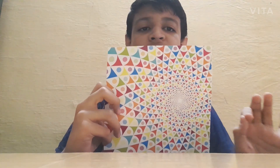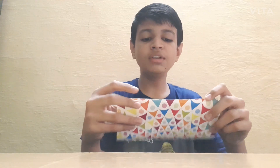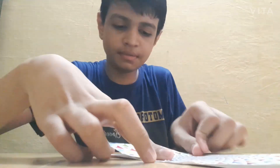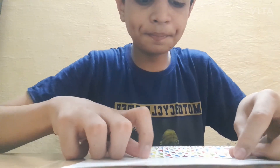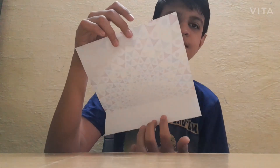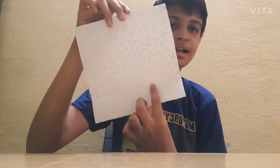First, you have to take a square paper — it should have equal edges. Then you have to fold the page in half like this. Then take this edge to the middle, like this. Then again take this edge to the last line.